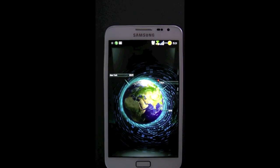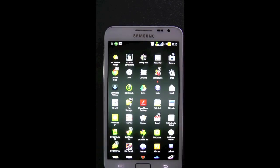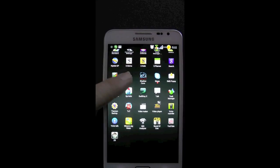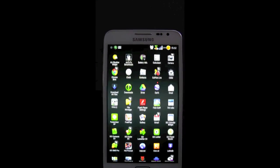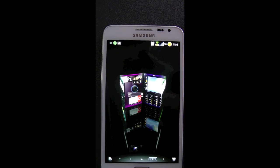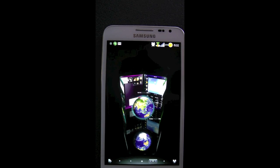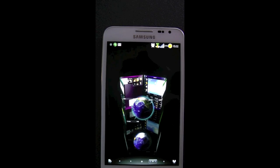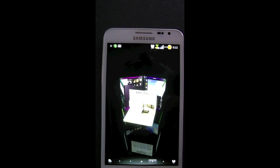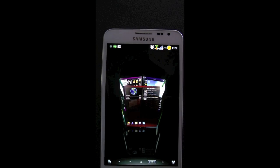The launcher I'm using is Shell3D. On Gingerbread, it ran okay — a little bit laggy. The more widgets you use, the laggier it gets, obviously. So I was using GoLauncher. But on Rocket ROM, it's nice and smooth. You can see the animation's nice and fluid. I am running the tablet version of Shell3D. The icons are a little bit smaller, the text a little bit smaller, but it just looks cleaner and a lot more crisp.